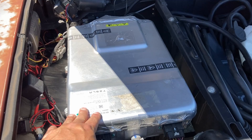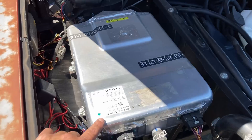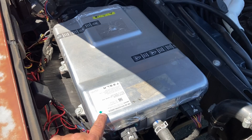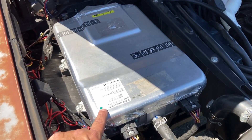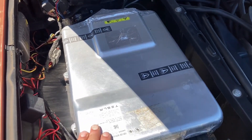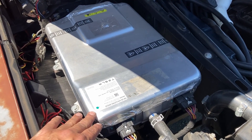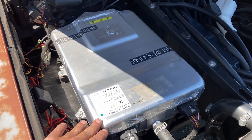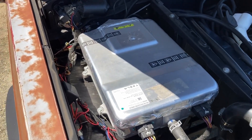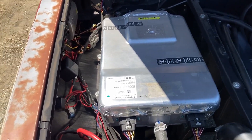Over here is a Tesla Model S charger, and this charger takes AC power — either 220 or 110-volt AC — and converts it to 400-volt DC for the battery pack. It's a 10-kilowatt charger, which is really awesome, because most chargers don't do 10 kilowatts — 6 is about the limit for level 2. But if I get to a Tesla destination charger, I can use all 10 of this magic box.